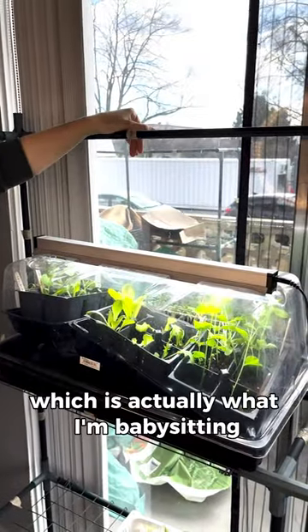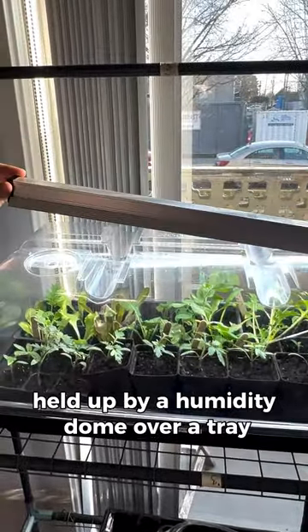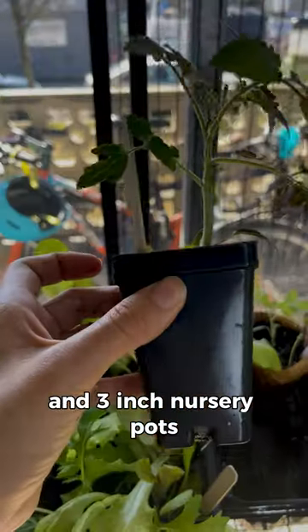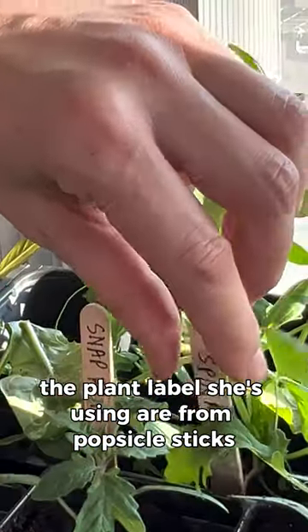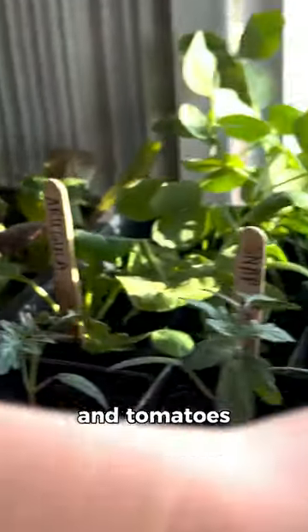First up we've got Diane's, which is actually what I'm babysitting. She is using a sun blaster light held up by a humidity dome over a tray. The types of containers she's using are seed cells and 3-inch nursery pots. The plant labels she's using are from popsicle sticks and she's now growing a number of greens like lettuce, arugula, peas and tomatoes.